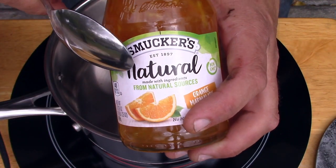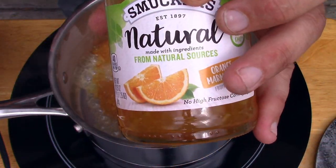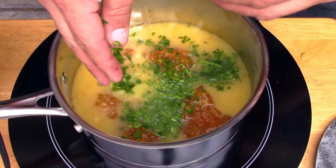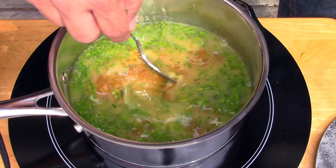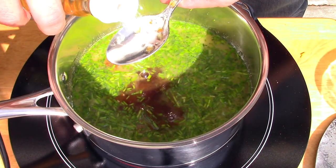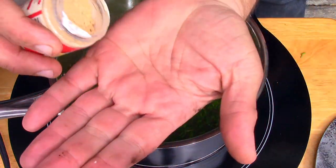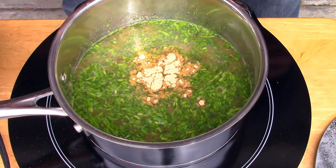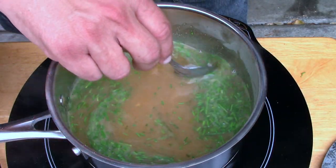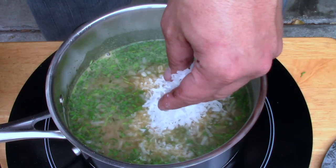For the marmalade sauce I'll use half the jar. This is great not just with duck but also with ribs and pork. About eight ounces — roughly a cup — of all-natural orange juice. Half the chives go in. Stir it up on medium high. About three tablespoons of soy sauce and three tablespoons of rice vinegar. About a teaspoon of ground ginger. Let it come to a boil. Adding about a quarter cup of coconut flakes.